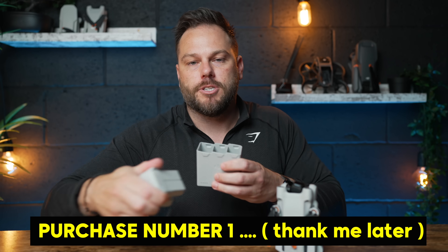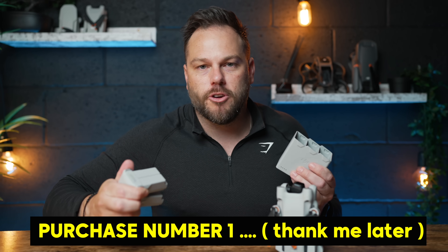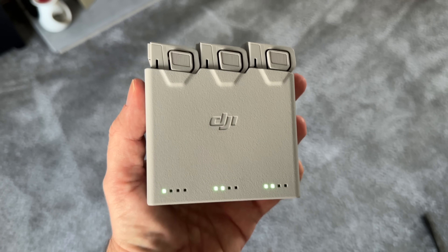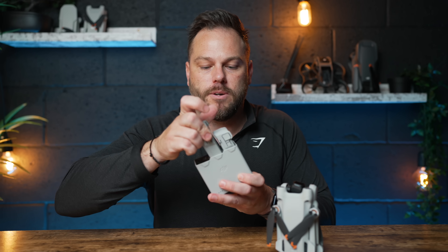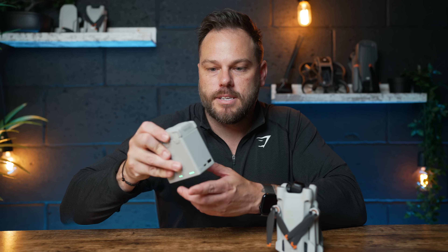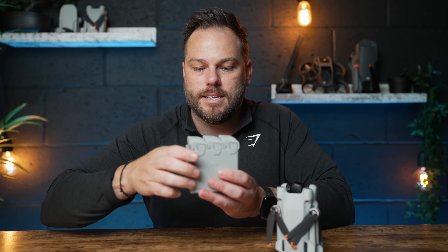The batteries are absolutely tiny and lightweight — they weigh nothing. And even the charging case, which you need to pick up because you don't want just one battery, literally weighs nothing. You can put all three batteries inside this charging case, and it also acts as a power bank. So when you're out and about with a low phone battery, you can charge it up, and it will also charge each battery in sequence. Super lightweight.